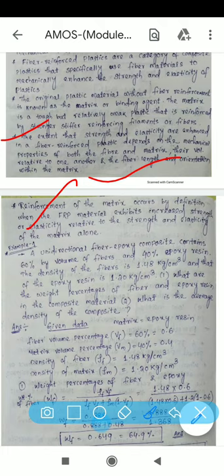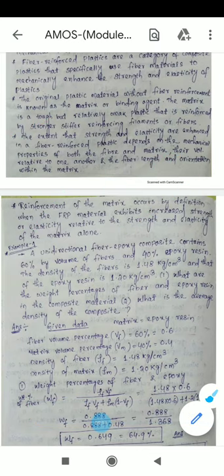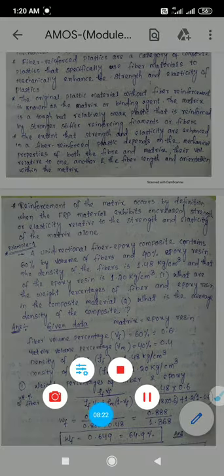Reinforcement of the matrix occurs when the fiber material exhibits increased strength or elasticity relative to the strength and elasticity of the matrix alone. That is all about fiber reinforced plastic composites. Thank you.